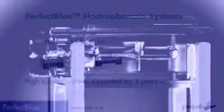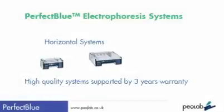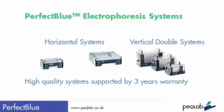One of the UK's most popular ranges, the Perfect Blue range of electrophoresis systems offers exceedingly high quality horizontal and vertical electrophoresis tanks and accessories. Each system comes with a confident three-year warranty and is packed with sensible, well-considered features which ultimately gives the researcher the best quality sample separation and longest product life.